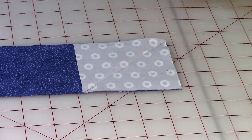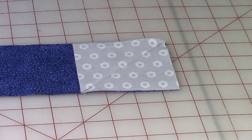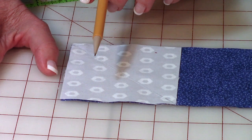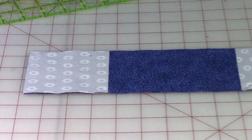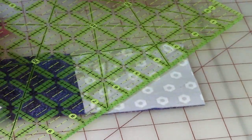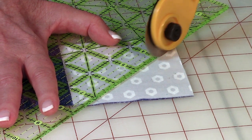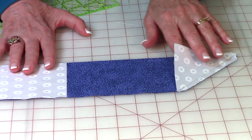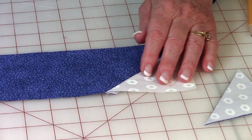Stitch right next to the pencil line, not on top of it - on this side of the line. On the other square, stitch on this side of the pencil line, making sure it's real close. Take your ruler, place the quarter-inch line on your stitch line, and cut that off with your rotary cutter. Do that on both ends, then press the squares so they go out like that - now you can see your boat shape.